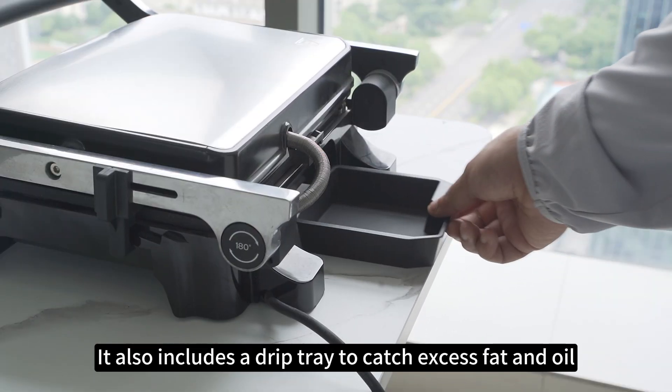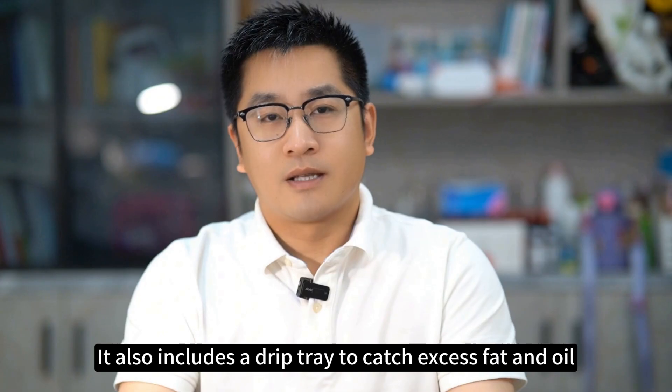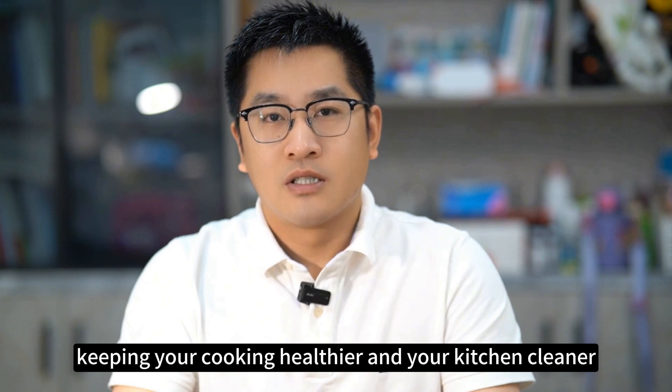It also includes a drip tray to catch excess fat and oil, keeping your cooking healthier and your kitchen cleaner.